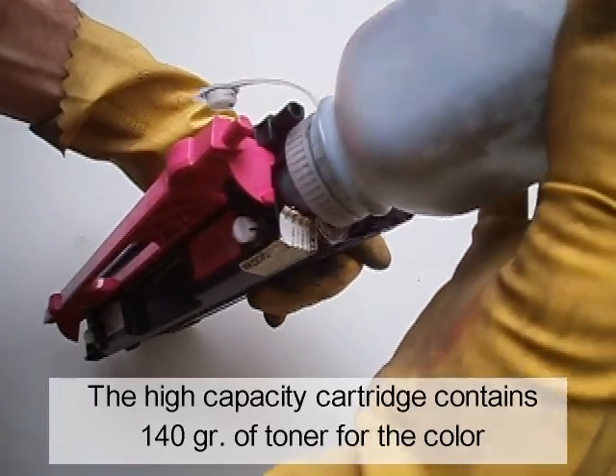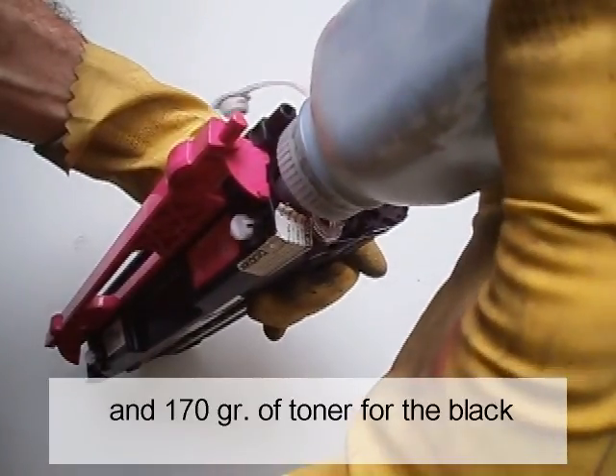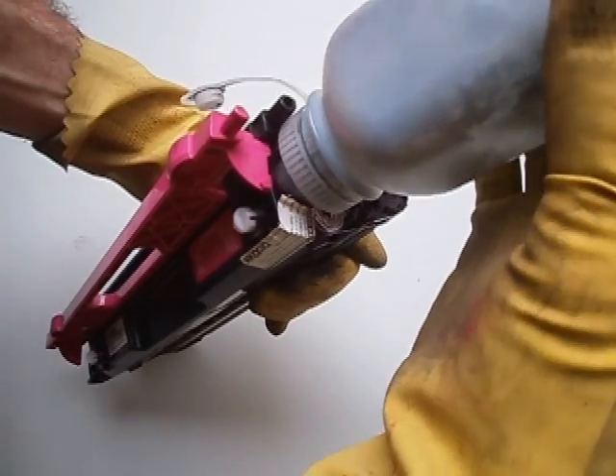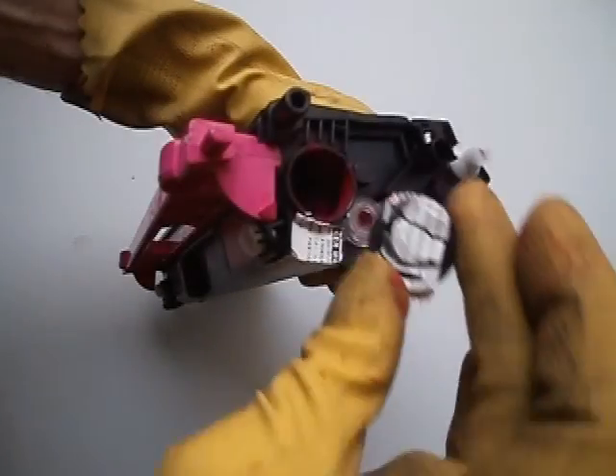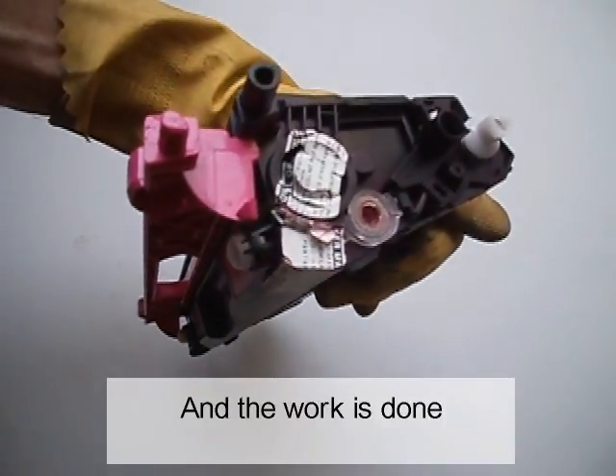Fill the cartridge with the appropriate color and amount of toner. The high-capacity cartridge contains 140 grams of toner for colors and 170 grams for black. Replace the fill plug and check for leaks. And the work is done.